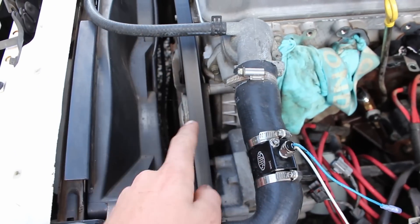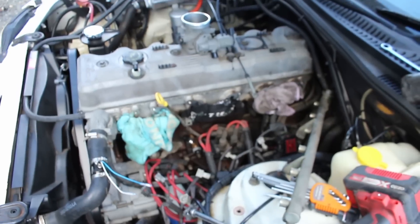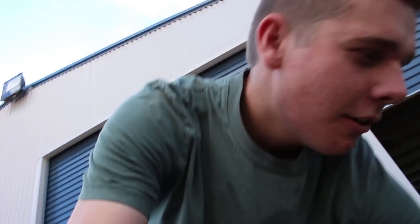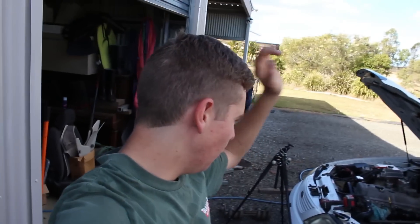And then once the supercharger's on I need to work out how I'm going to put the belt on. Now that the old manifold is out, this is the new manifold we're going to put in. I'm just going to have a bit of a clean up and we'll come back tomorrow and test fit the intake to see what other parts I need. I've got to go get some more parts this afternoon to fix what I've just broken so I can get it going once we sort out everything.